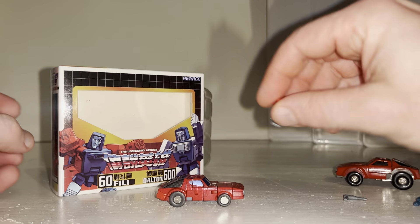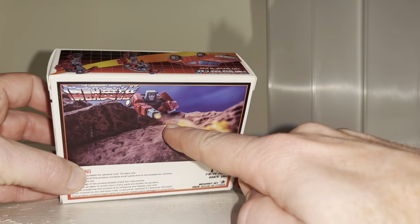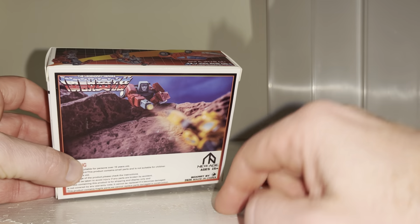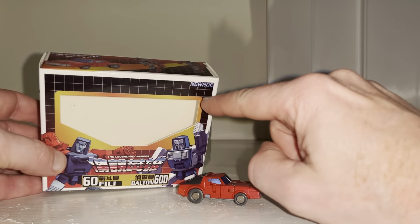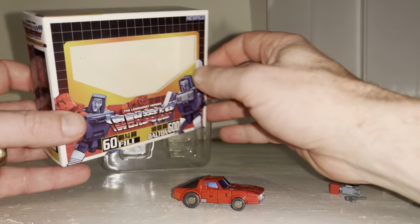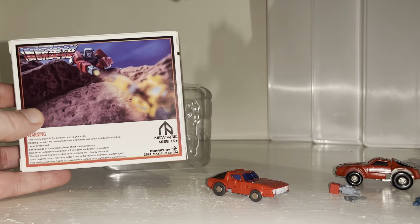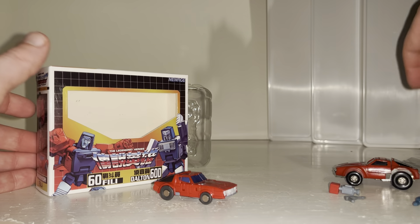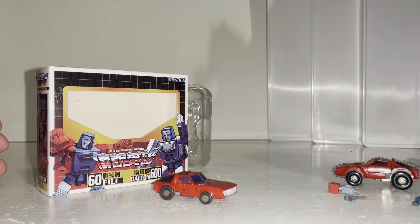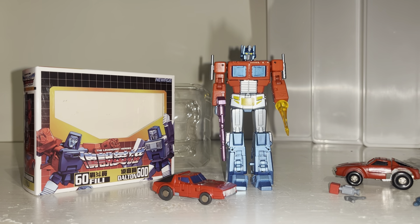There are some accessories — one is for Tailgate, one is for Wind Charger — and then there's a large torch which, to be honest, I didn't really know what it was, but thankfully the back of the box has the detail on how to use it. In case you're wondering why he's not called Wind Charger: New Age make transforming figures and Hasbro and Takara don't like that, so they don't license them. Anything licensed by Hasbro or Takara is a non-transforming figure.